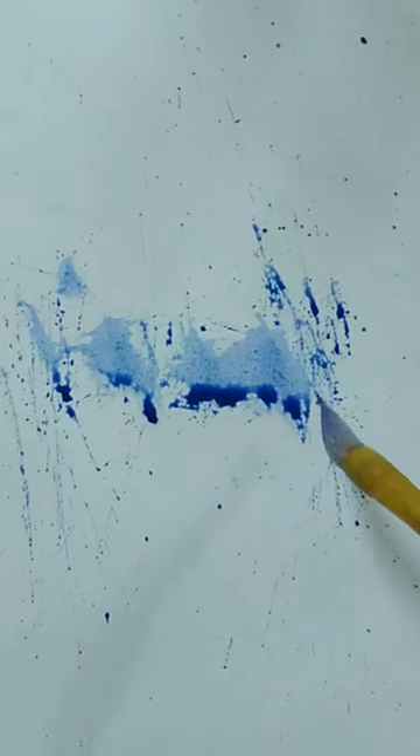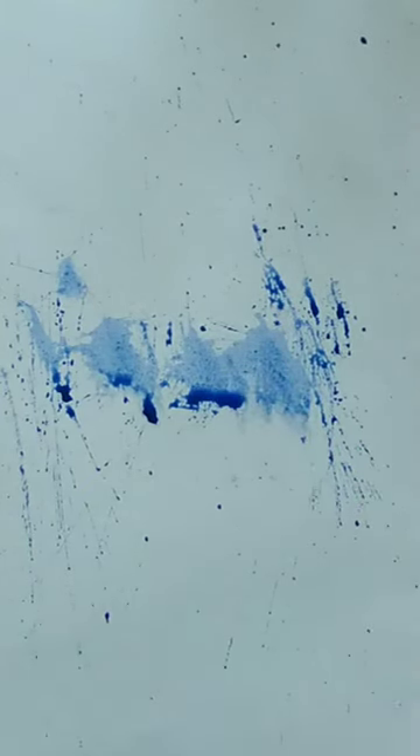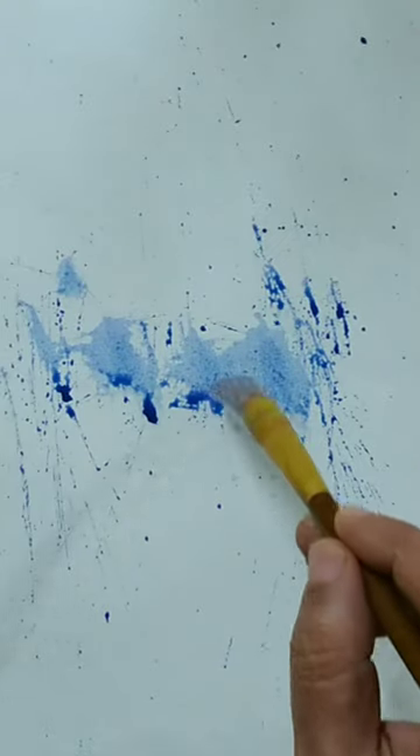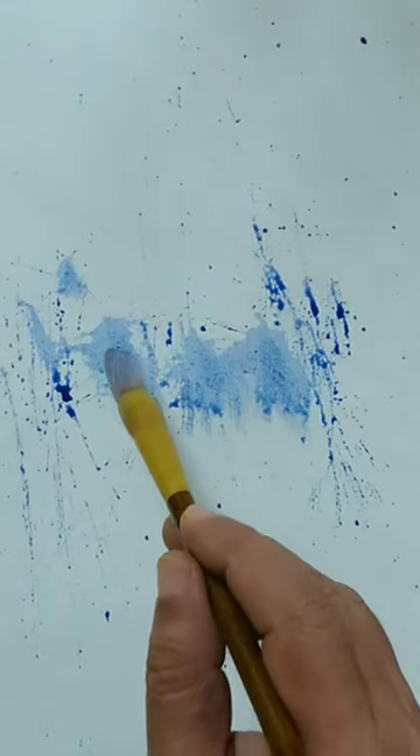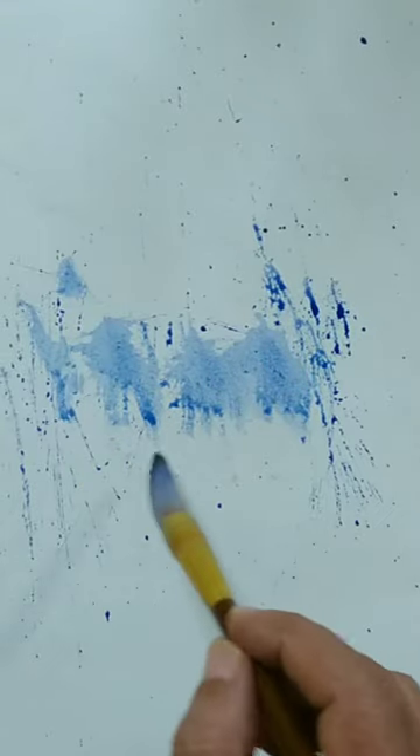Look at the forms on the paper and try to see a lot of figures in that. Let your imagination work and try to see figures in those shapes. I'm taking out some extra accumulation of paint. I'm still looking at the shapes and trying to see figures in them. Pause the video if you want and have a look.